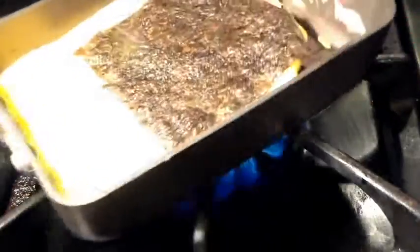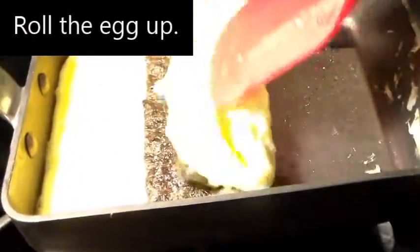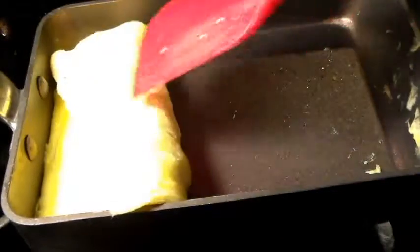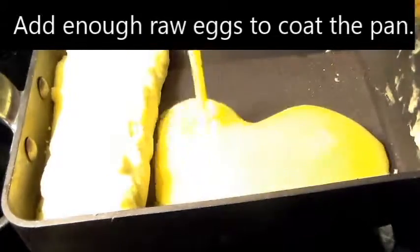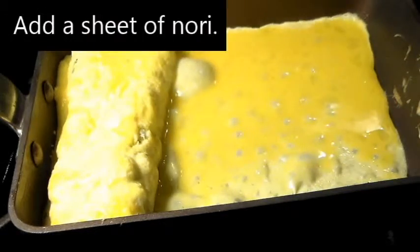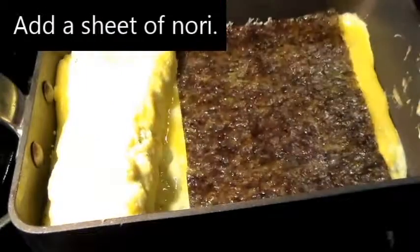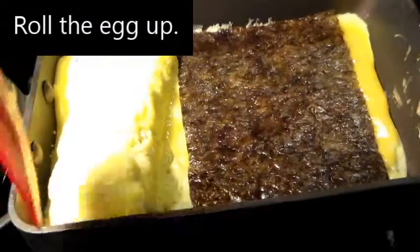Alright, we're going to roll the omelette up. Add more raw eggs to the pan and tilt the pan. Add some more nori, and roll the egg up.